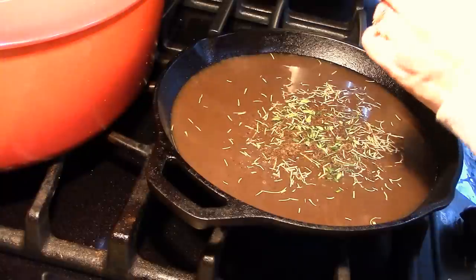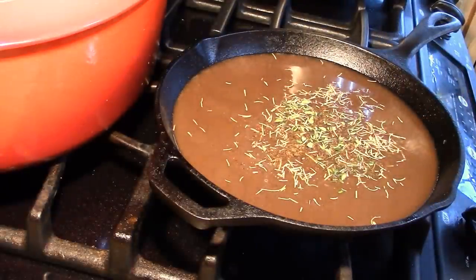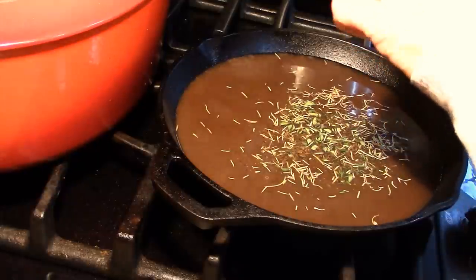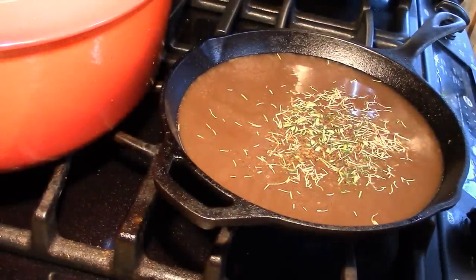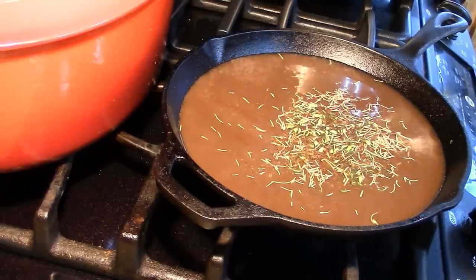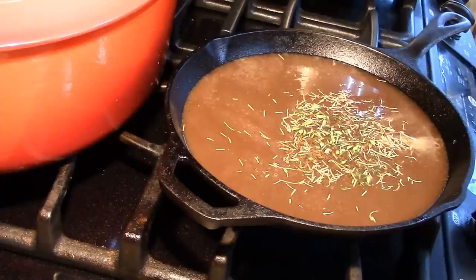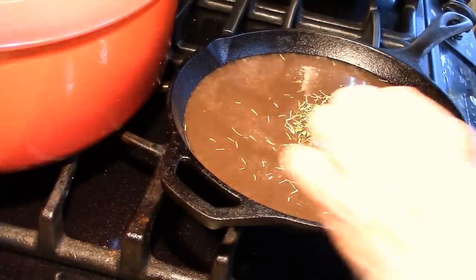You probably want about a teaspoon of fresh thyme. If it were dried thyme I would cut that in half because the flavors are concentrated. We love shepherd's pie no matter how you stack it — it doesn't have to be traditional, it can be any way you want to put it together. I believe this dish was created out of leftovers and became a favorite.